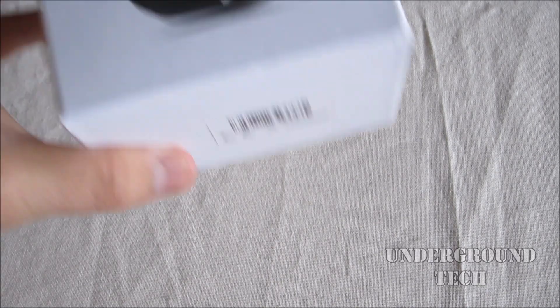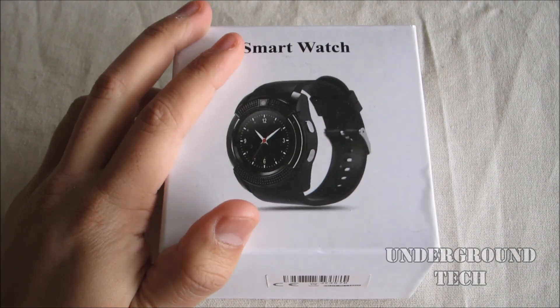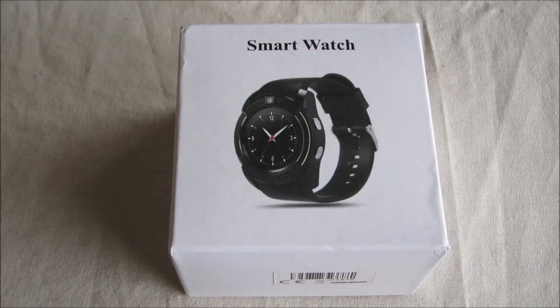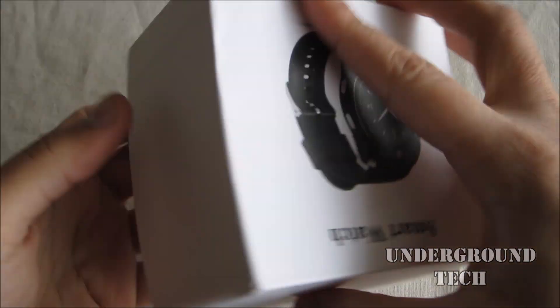Hey, what's going on guys? Today I'm checking out this $15 smartwatch. It's just a random one I found online, but let's go ahead and see if it's any good. First of all, I want to thank TomTop for sending this out.